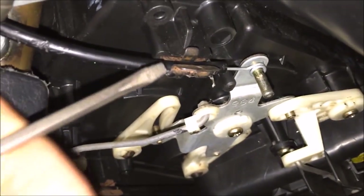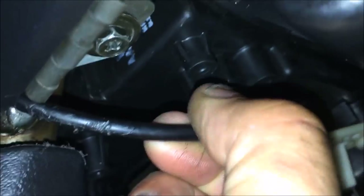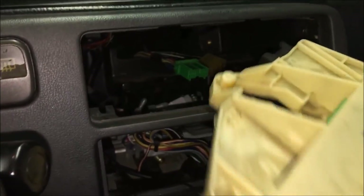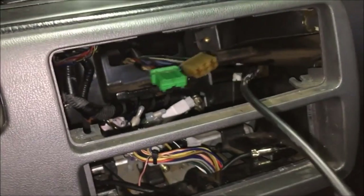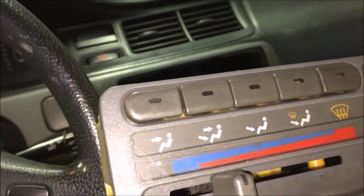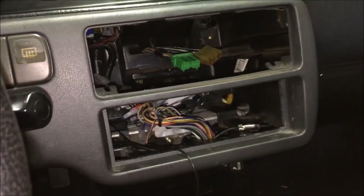The next step is to release the cable that connects to the mechanism controlling the valves in the heater box — that's this cable right here. All you've got to do is pull this loose and it just slides right off. Everything's loose now; we can pull this out and the cable will just pop right through.